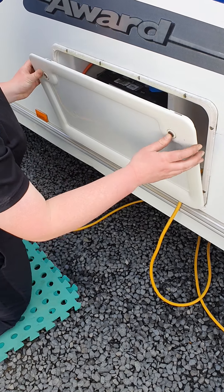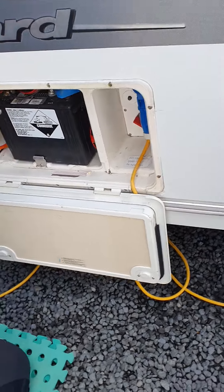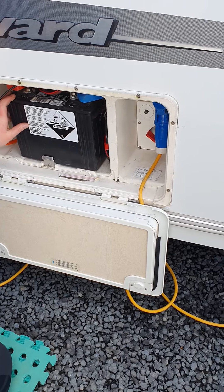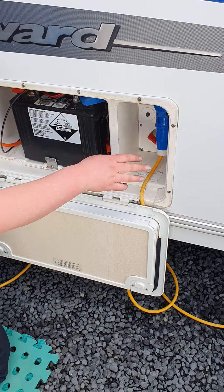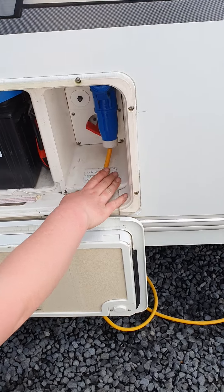You've got your battery locker behind that, which opens up like so. You've got your 12-volt battery in there — you don't really have to do anything here, it's really just something to be aware of. Just off to the side here is where you plug in for your mains power.